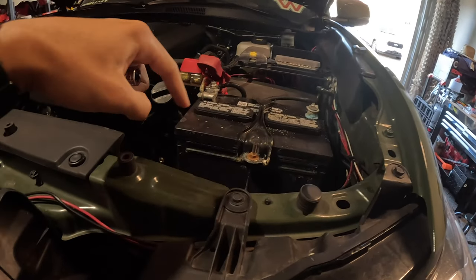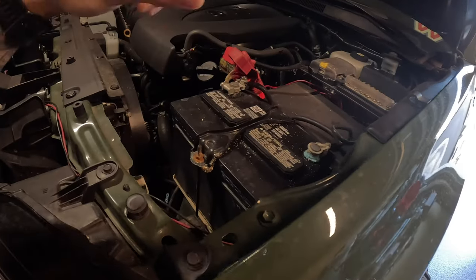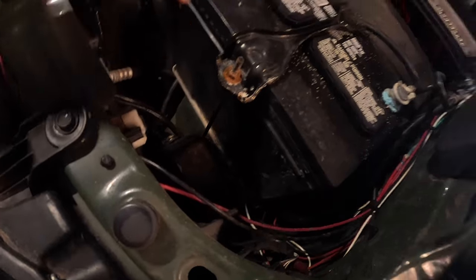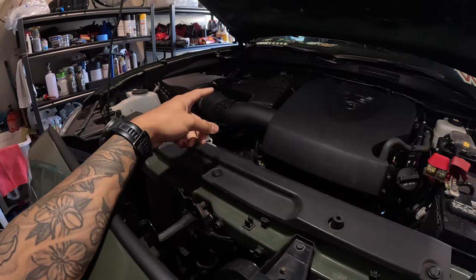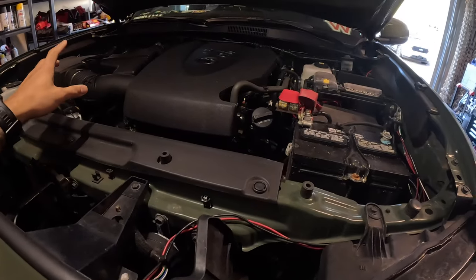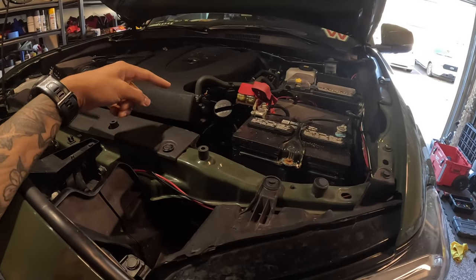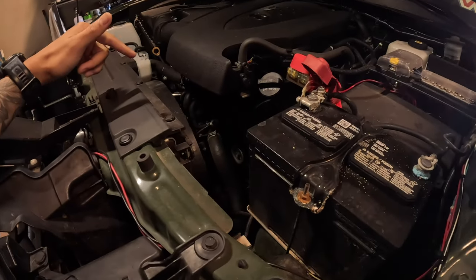We're going to pull the battery out because the pro charger is actually going to sit right here in this area. I'm also going to pull out the little speaker I have for my PA system, pull off the air box cover, get my new spark plugs in, and then start working on the radiator and crank — all that other stuff.